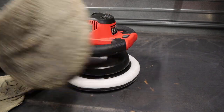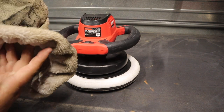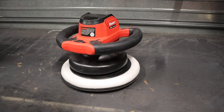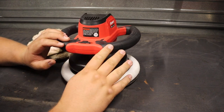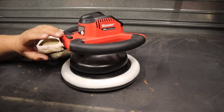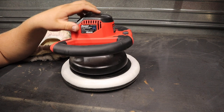It does come with a buffing pad and an applicator pad, both of which are very dirty and really need to be cleaned. I'll say right off the bat that I don't think these are really the highest quality pieces of fabric — you could probably get a little use out of them, but definitely consider picking up another set sometime in the near future. The machine itself has really nice rubber overmolding over the plastic that Bauer has on all their tools, and the finish looks pretty standard. Overall, it's a good-looking tool and I don't have anything bad to say about it aesthetically.